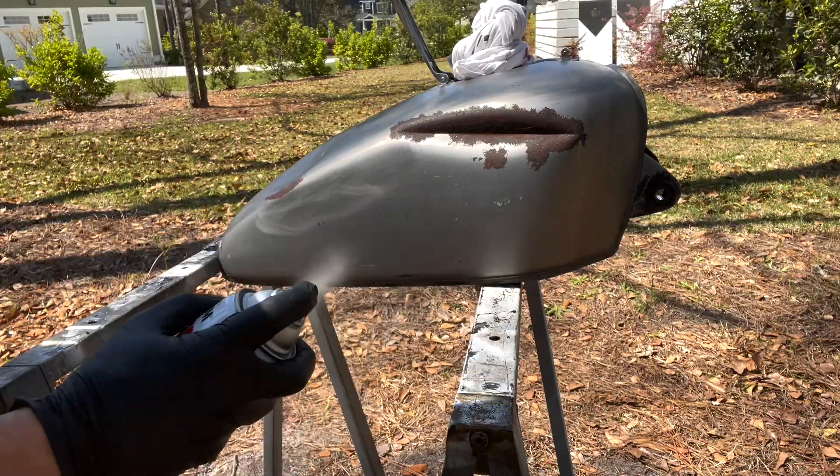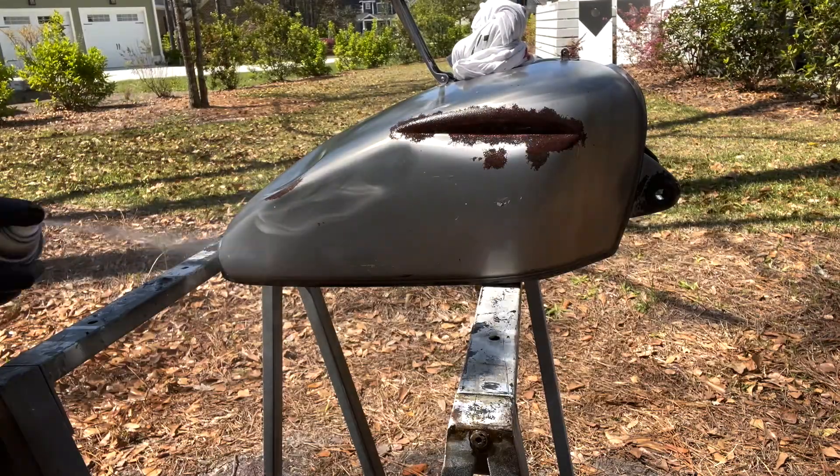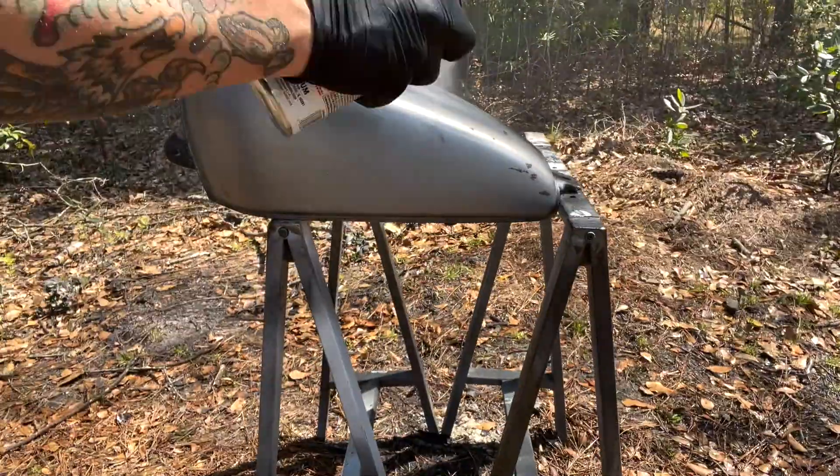Once you've applied several coats of the aircraft remover, it's going to take that paint off. You're going to have to scrub it good, scrape it some, sand it some. Once that's done, wash it off with water and dry it really good and quickly because it can flash rust. Once it's dry, get some clear sealer to seal in the bare metal — it really gives it a nice shine and brings out the natural color. Give it three or four coats for a nice protective layer and a bit of a wet look.